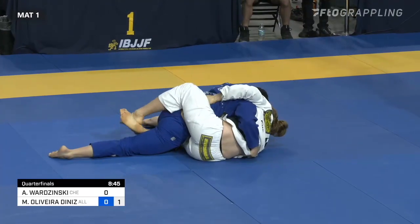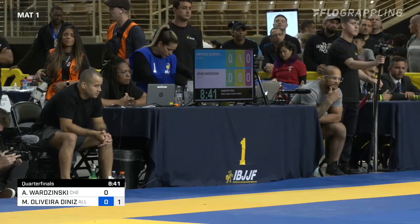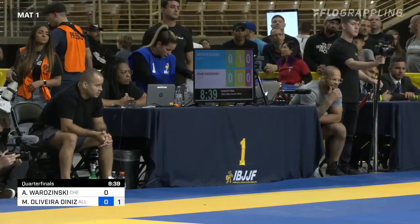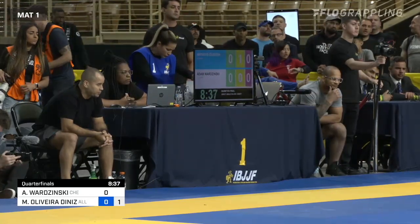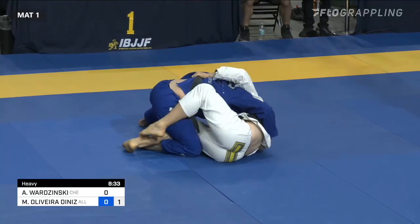Borzynski has done his own sort of intricate innovations on the Butterfly Guard. He is much, much taller, and it's interesting to see how he uses his lankiness.